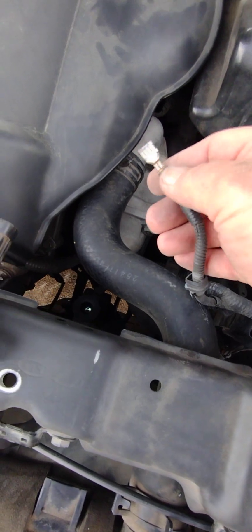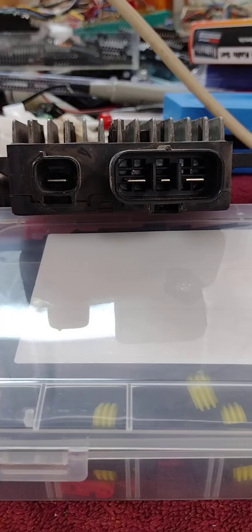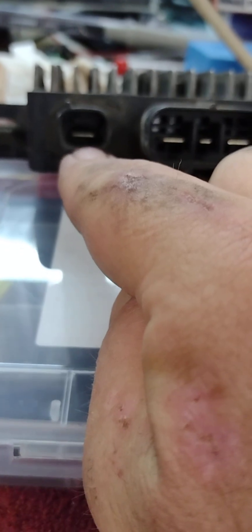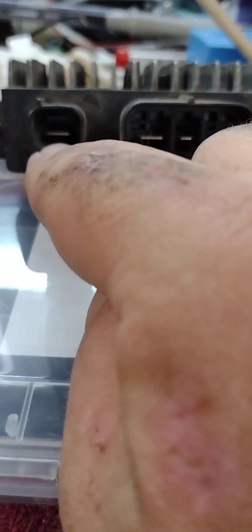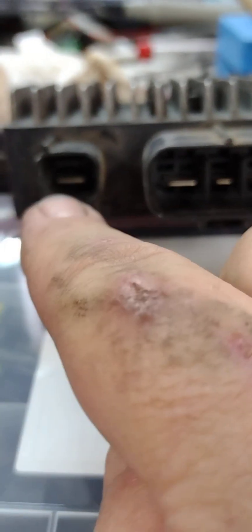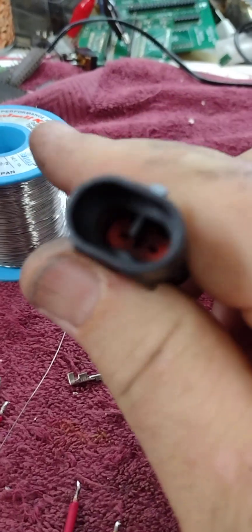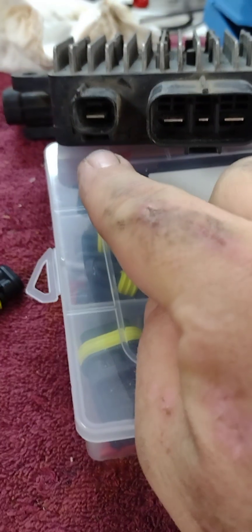I'll be putting an inline connector and soldering it directly to that terminal. Taking a closer look, you can see this has gotten hot — it's been an ohmic connection for a while, it's a little bit darker. I'm going to have to scrape that off to get a good surface to solder to. That other terminal should look nice and shiny like that. This terminal looks like it might be a high-current connection, so I'm going to use a double connection — two wires — to improve my chances of it not burning up.